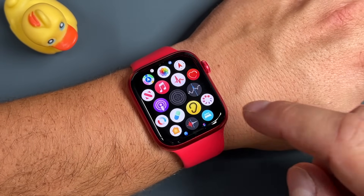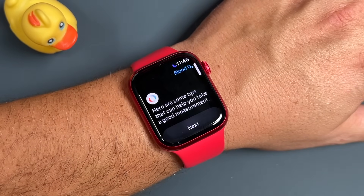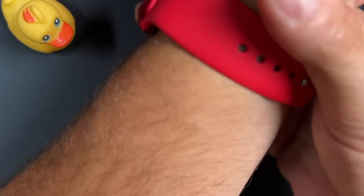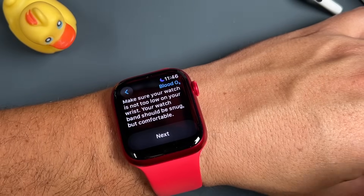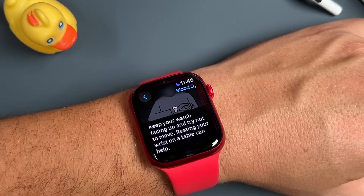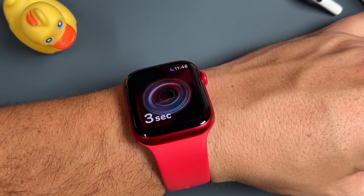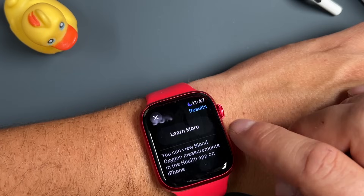The next one is the blood oxygen level — the icon with the red and blue circle. Tap on it and it gives you some tips: make sure your watch isn't too low on your wrist, keep it snug with the watch facing up, and try not to move — resting your wrist on a table can be helpful. Tap Start and you'll get your blood oxygen level within 15 seconds. We got 95% oxygen level.